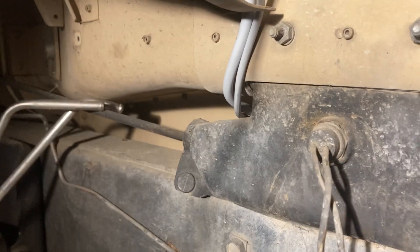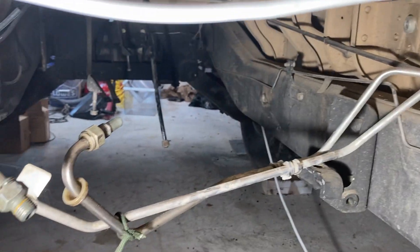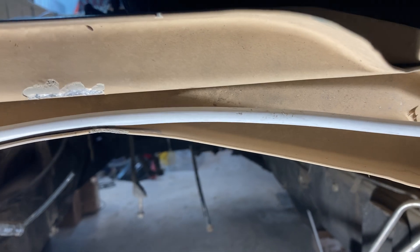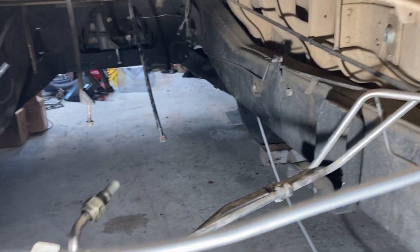Along the frame rail I was able to run the wires through the numerous existing holes. The ones up front will run right over the back of the tunnel, or the back of where the doghouse fastens. That'll help them get across without interfering with anything that could cause problems.